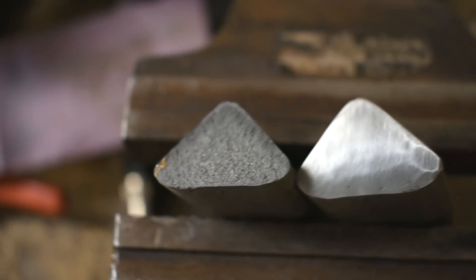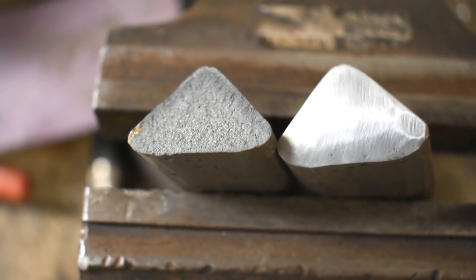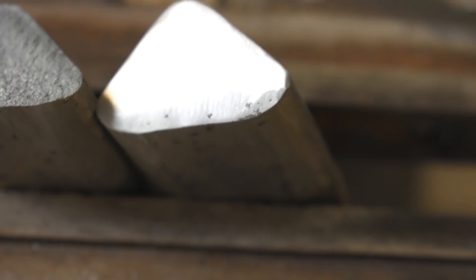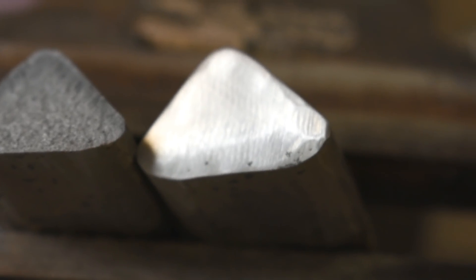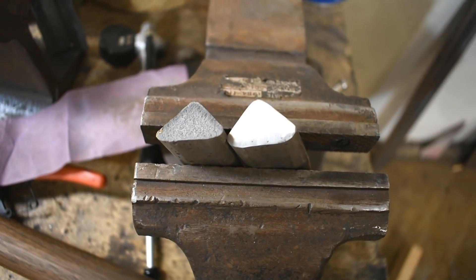I hit it with a 120 grit flap disc, then tried higher grit sandpaper but I don't think it really helped. It looks pretty good - I don't see any cracks or any inclusions. There's a couple of little air pockets right at the top, within the top millimeter or so, but other than that I think it looks half decent. Someone in the comments was a professional metallurgist - Lucky Jen, if you're watching, what do you think? Is that good? Some of you are going to be way more knowledgeable than me on this cast iron thing - this is just an experiment, so you let me know.